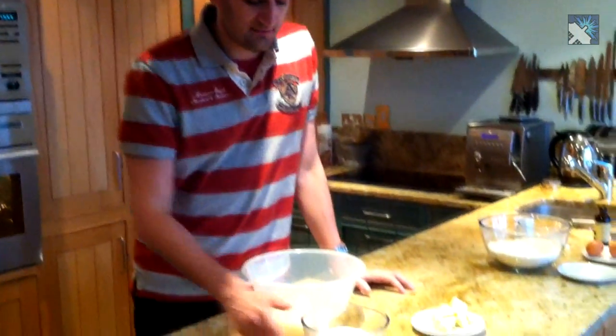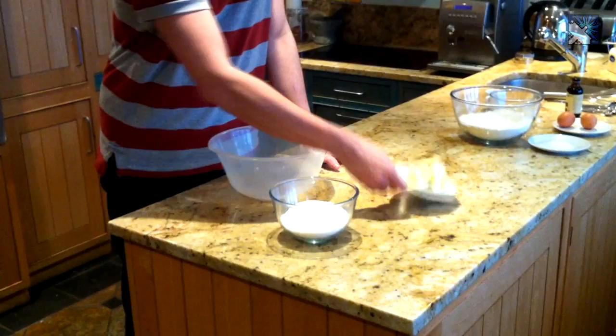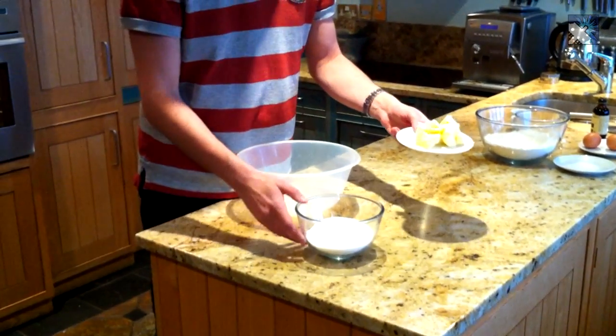Okay, so we've got the oven heating behind us now. In the meantime we're going to go on to the first step. What we're going to need is one and a half cups of sugar, and we're going to need two thirds of a cup of unsalted butter. What we're going to do is cream the two of these together in a mixing bowl.